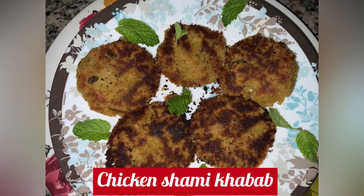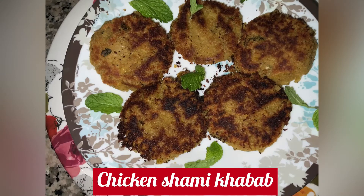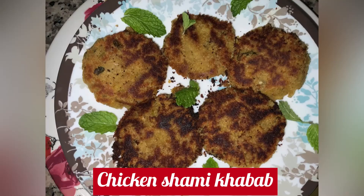Hello friends, I'm Noor and today we are going to be making chicken shammy kebab. It is very easy to make. Before we get started, please make sure to like and subscribe to this video.